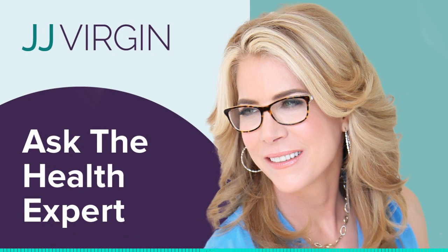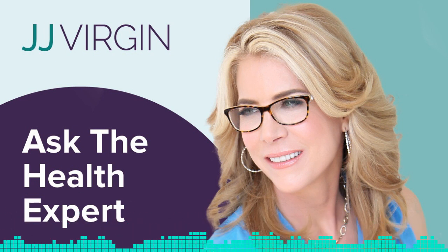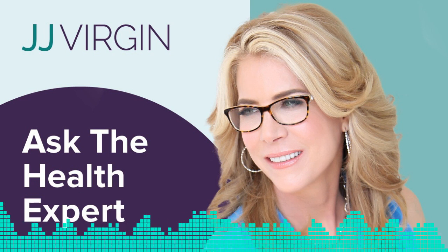This is JJ with Ask the Health Expert. I do this five times a week, so make sure you never miss a show by going to subscribe at JJ.com.